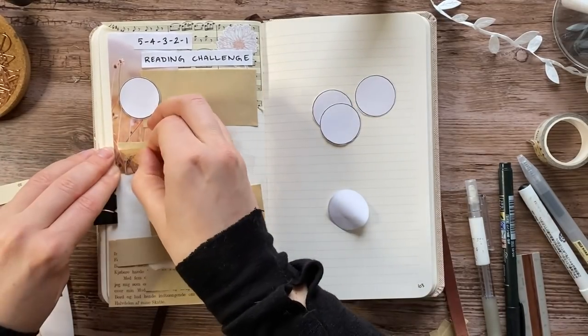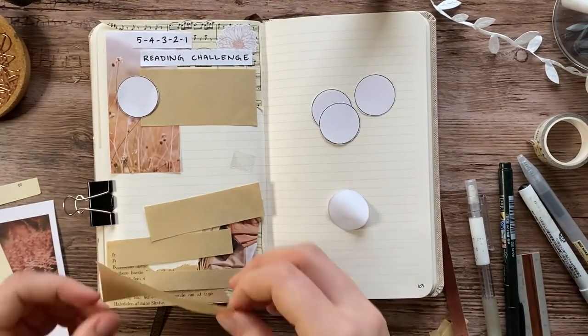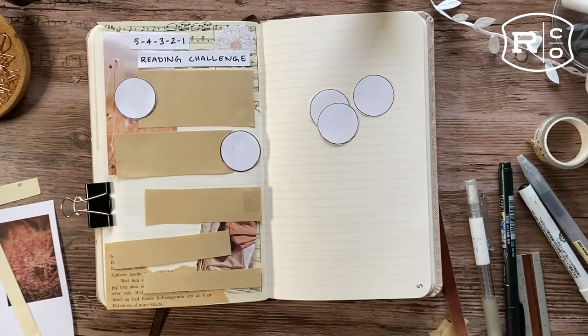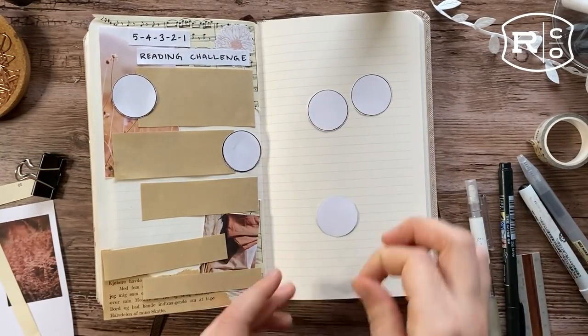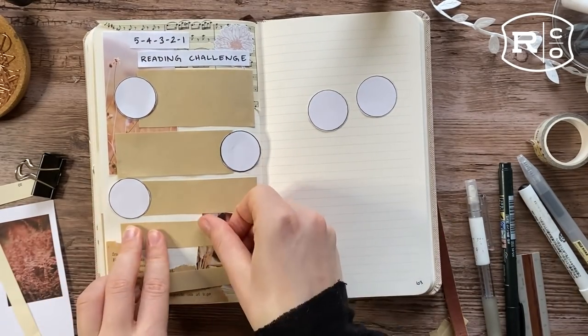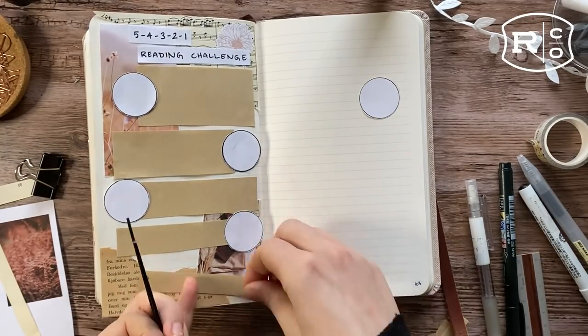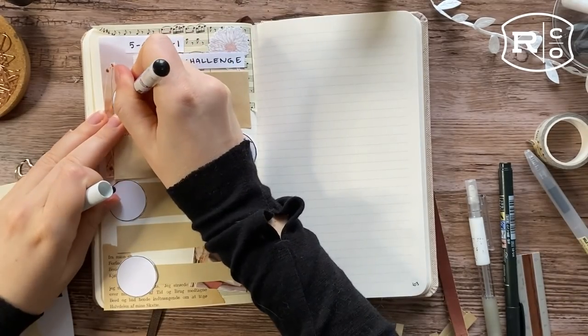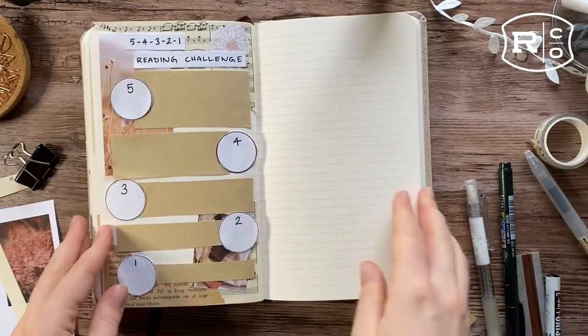I just want to quickly thank the sponsor of this video, Rustico. Rustico is based in Utah in the US and they make really pretty notebooks. I've been using this idea notebook for a year now and I love it, as you can see. If you're interested in checking out their notebook collection, head on over to rustico.com.